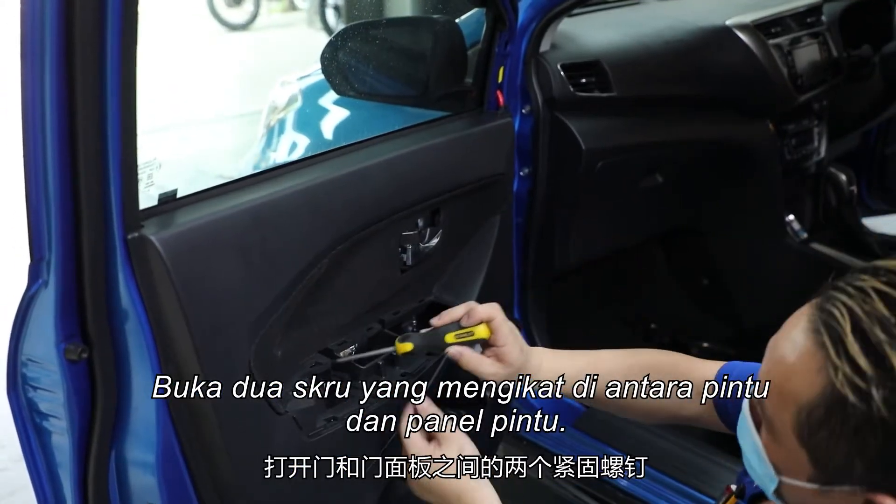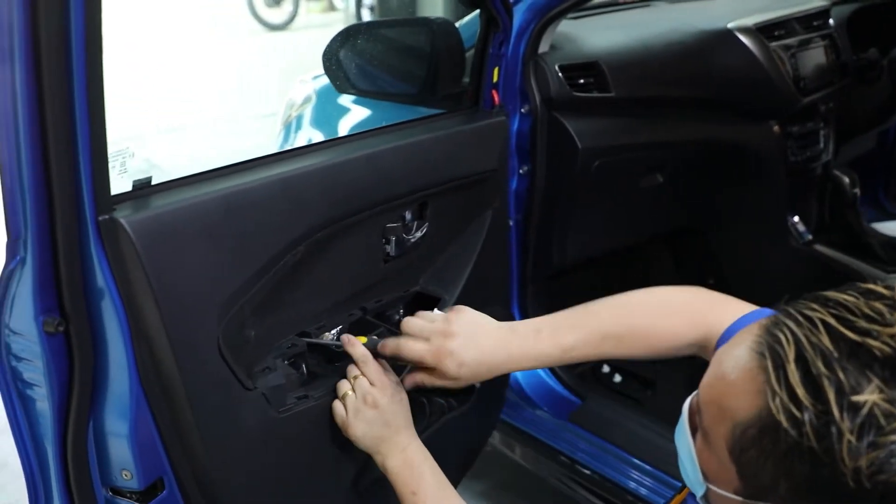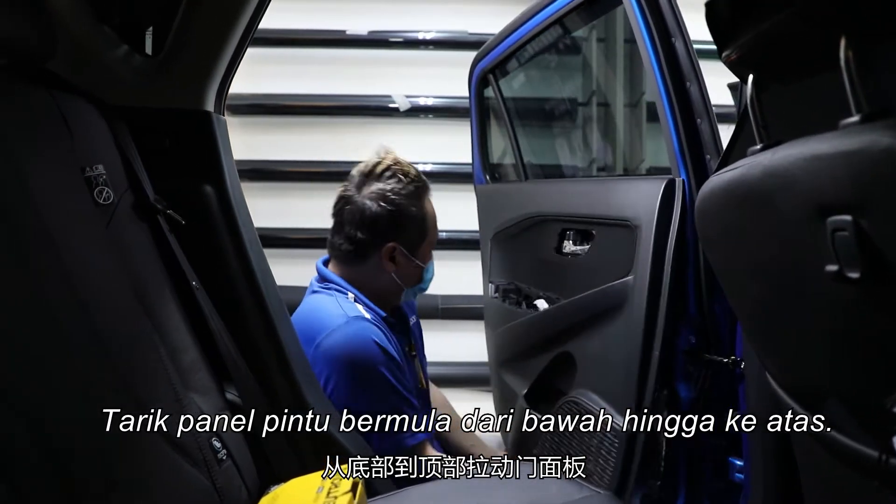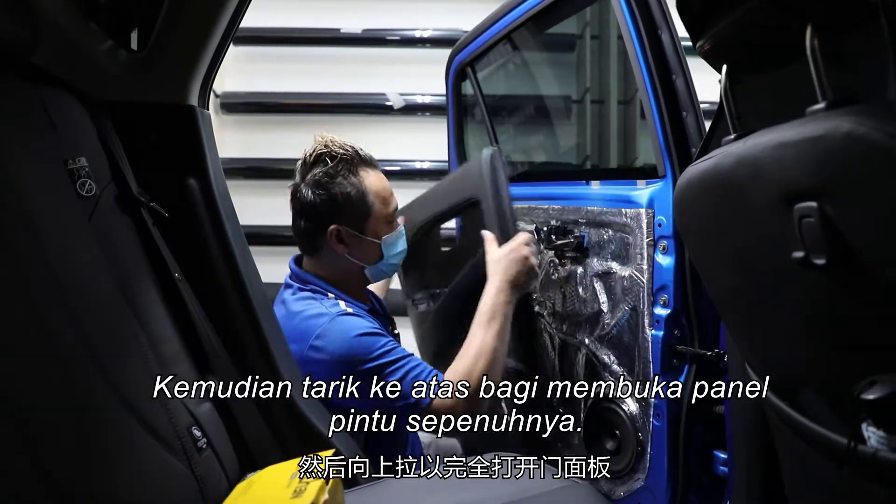Loosen the two screws that attach the door trim and the door panel. Pull the door trim towards you, starting from the bottom to the top. Slide up the door trim to remove it completely.